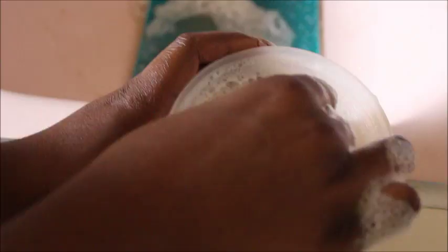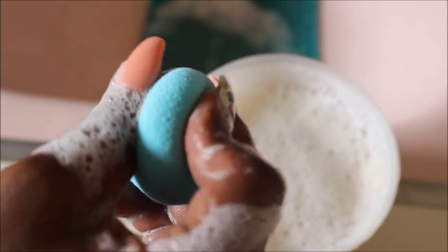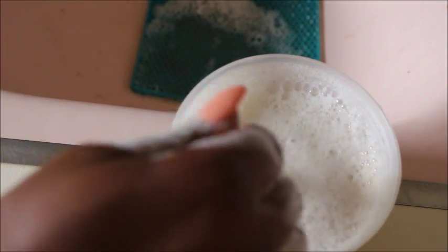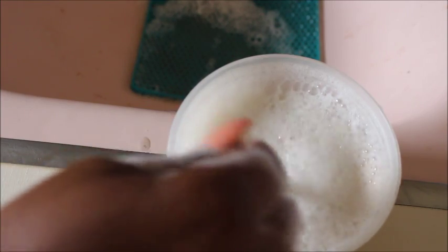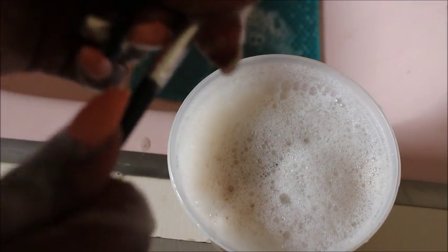For the beauty blender, dip it in the water and try to get all the extra stuff out — make sure it is fully submerged. For the small blending brush I use on my eyes, do the same thing: let it soak in the Dawn for a bit and squeeze it out with your hands. Don't forget the base of the brush, because your hands have bacteria you don't want near your eyes.